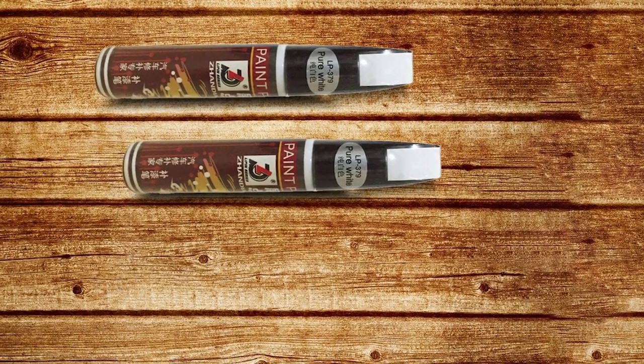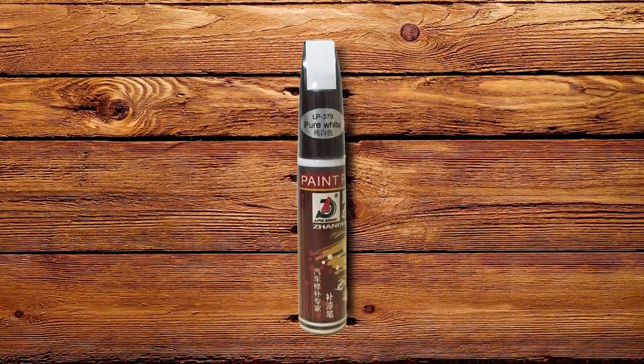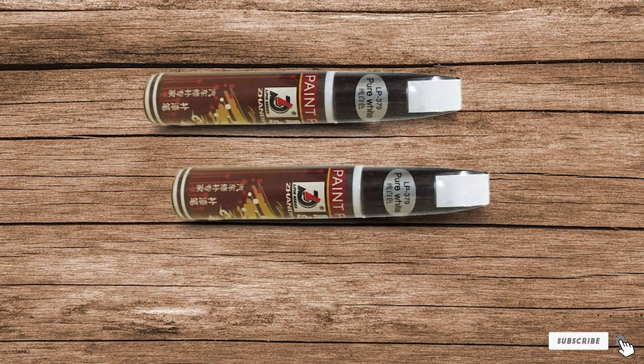Second, its applicator tip is extremely small. It may not be able to handle significant chipping, as it's really for tiny little chips and thin scratches. Getting a thick stream of paint isn't likely with this pen.